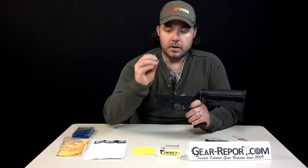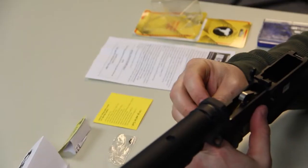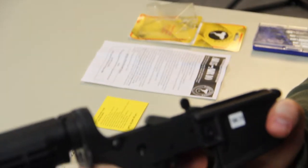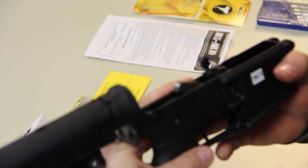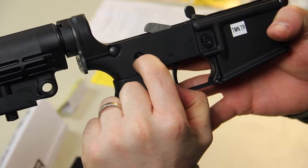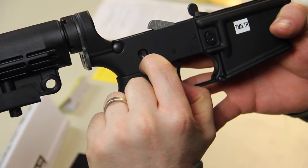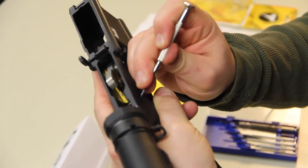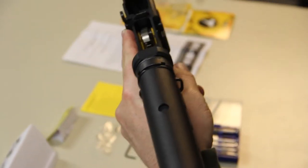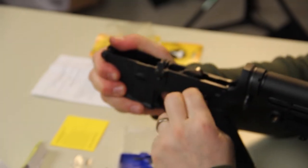This is the tricky part. Your safety selector is going to go back in. I actually put it right onto the proper spot, then use a flat screwdriver to push that pin down to allow me to finish putting the safety selector back on in its original spot. You just go in here, press that pin down, press your safety selector, and we're on.